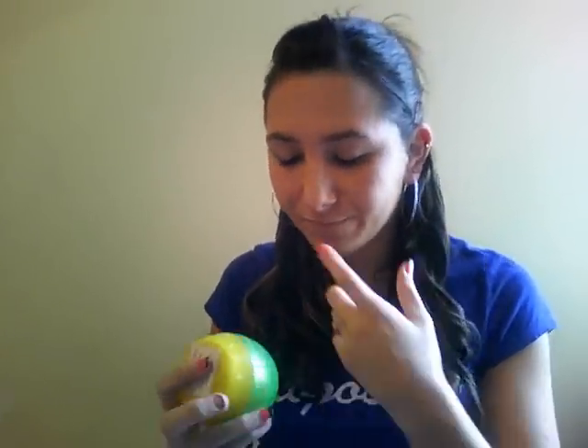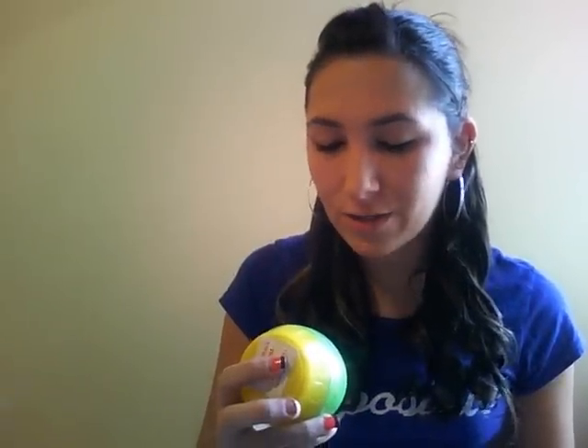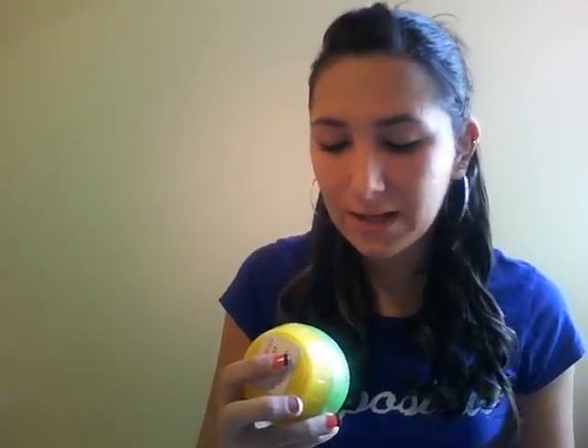The next one is the Garnier Fructis Surf Hair. This is just a paste. They all smell good. It says: apply product sparingly to dry hair, using your fingers, apply additional product to individual areas to create a textured, messy look. I don't use it for that reason, though.